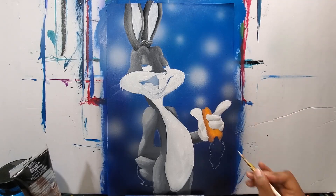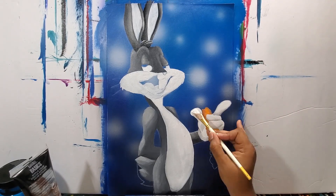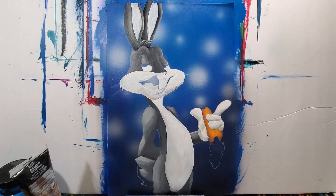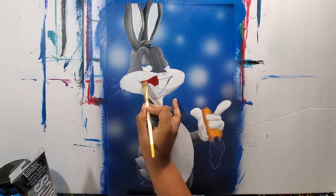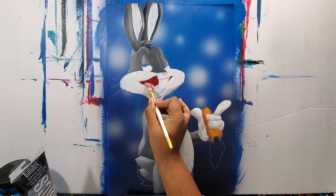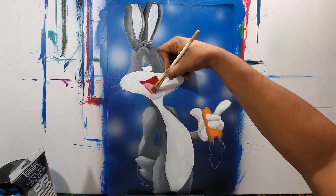I'm adding a little shadow with some grayish colors, and I painted the inside of the mouth with a red and dark brown color, plus a little bit of pink for the tongue.